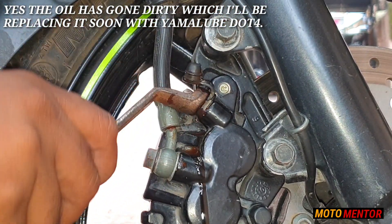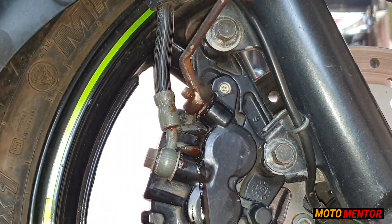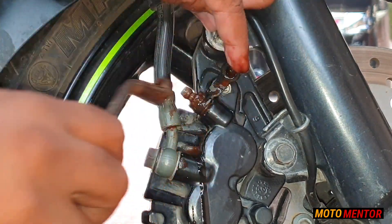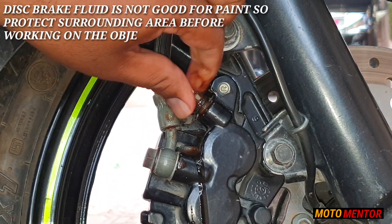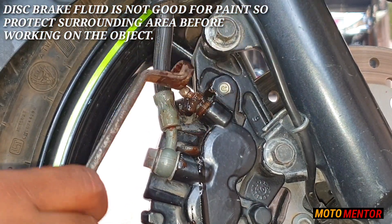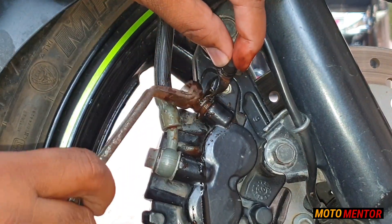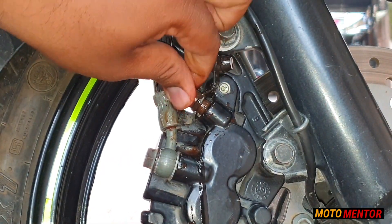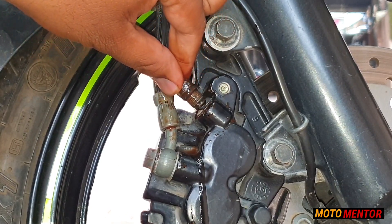All you need is a ring spanner — only a ring spanner is required, guys. You don't need any special tool. As you can see, I'm unscreewing it and there will be some oil coming out of it — it's disc brake oil, that will definitely come out, so don't worry. If you want, keep tissue paper nearby so that the disc brake oil doesn't damage your paint.